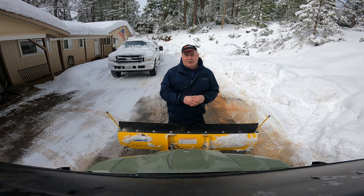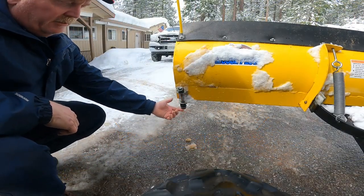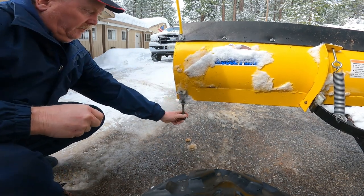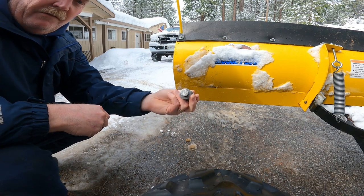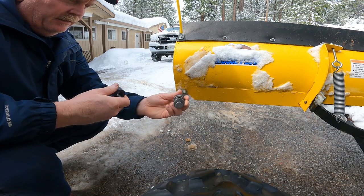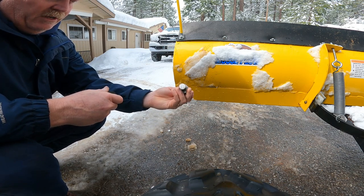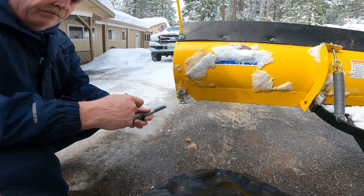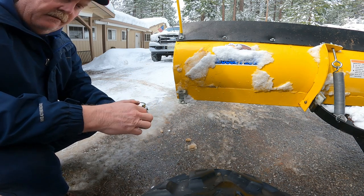Let me show you what I did. You can see the bottom skid plate part is missing from the skid shoe — it had just worn down to wherever it's welded, or however they make these. That's not going to skid very well and it's going to get caught on a lot of stuff. So I got that off, and I'll show you the hardware I bought to create a temporary skid shoe.